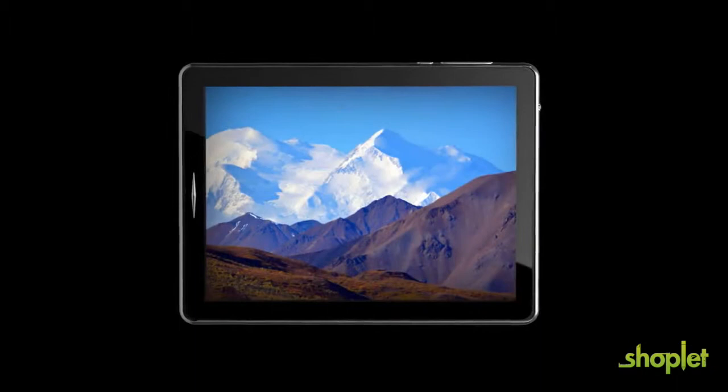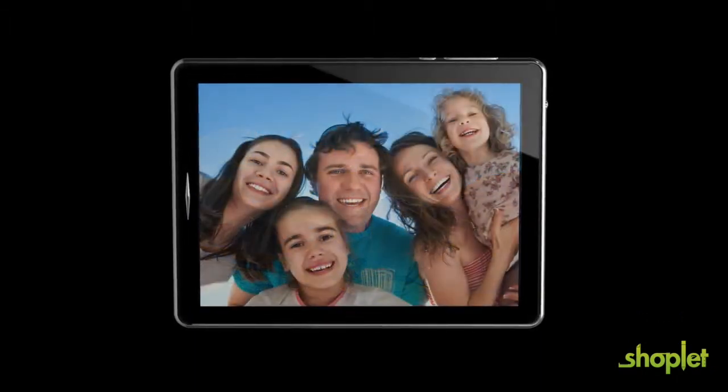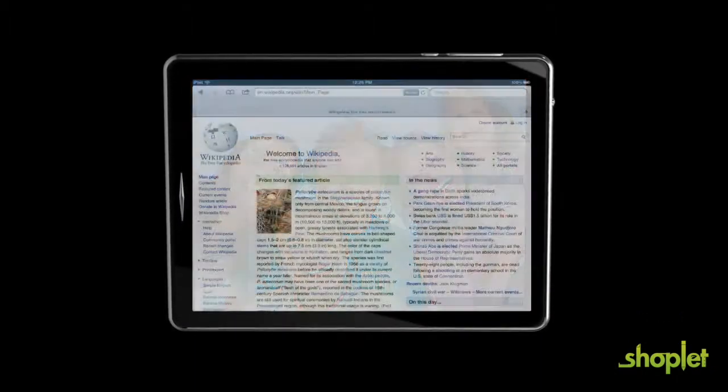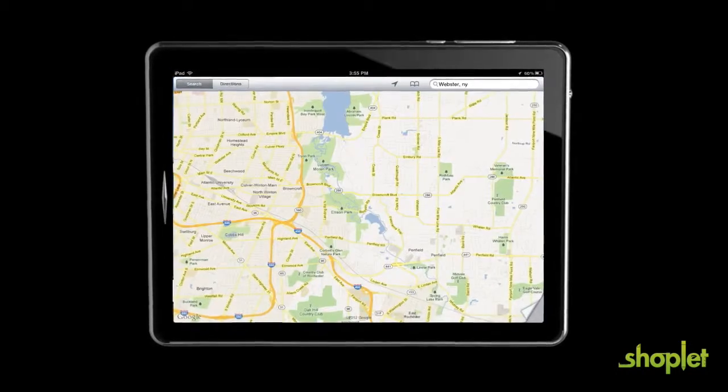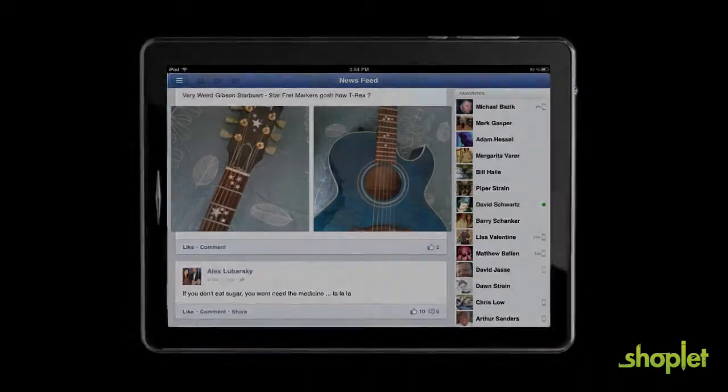Think about how important your tablet is to you — it literally has your entire life on it: internet, email, pictures, books, movies, etc. This is why it is so important to find the right case to protect your device.